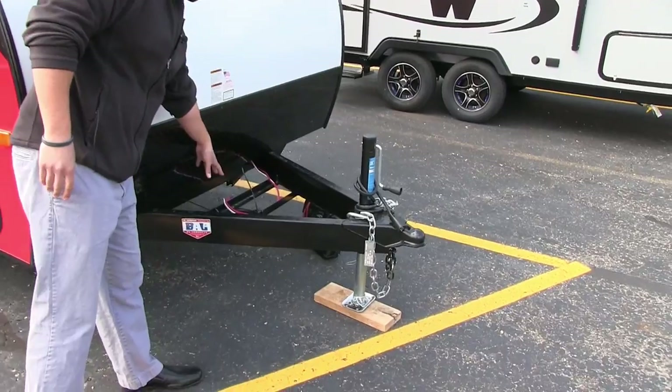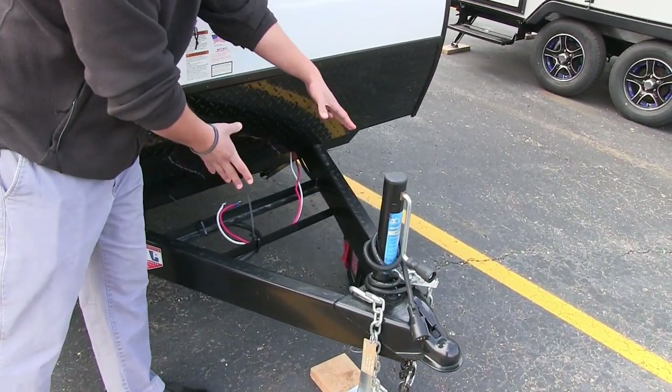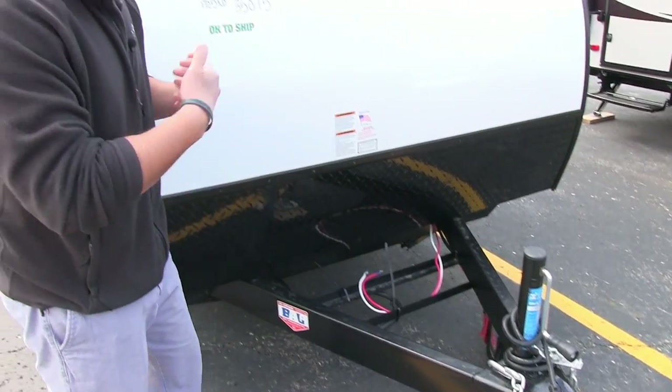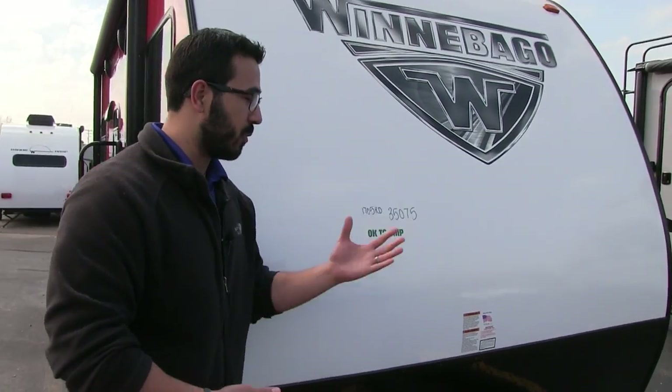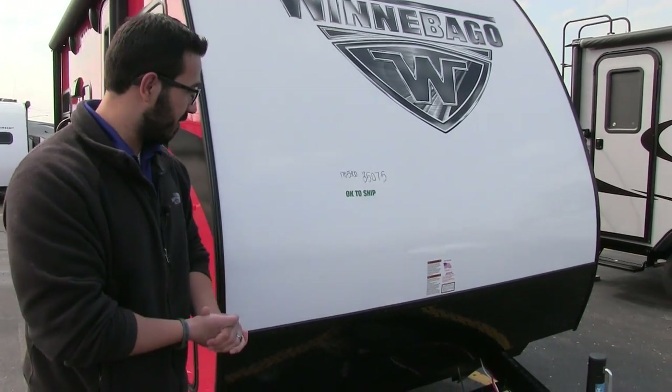Right here is where the rails for your battery go — you put your battery box there. The propane tanks go right here, but the manufacturer ships it without propane. We haven't put it on here yet, but the coach definitely does have propane with it.